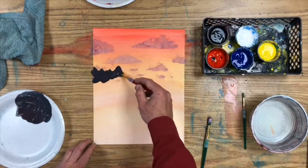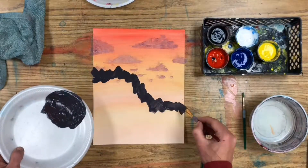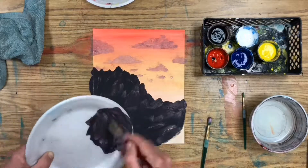To make a mountain, start by mixing up a dark color or a brownish color and paint a jagged horizon line and fill in below.